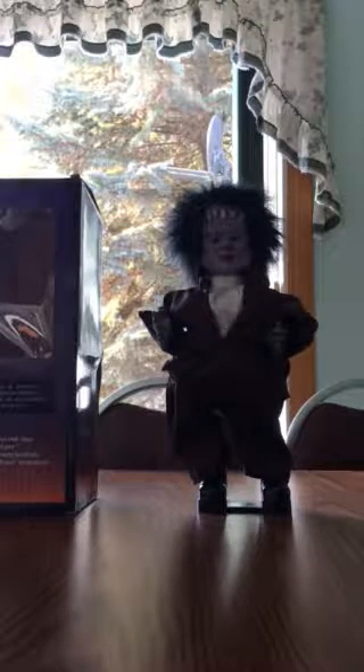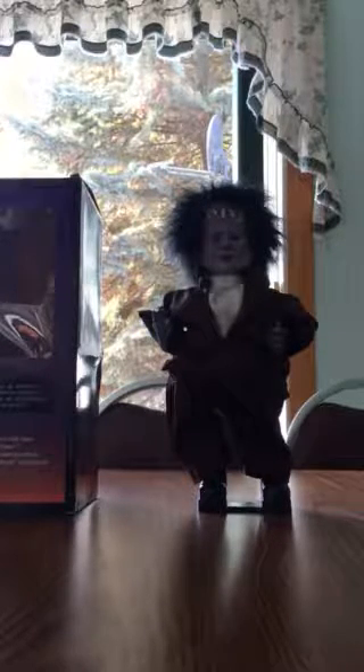That's it for now. I hope you guys enjoyed this review of the 12-inch singing and dancing Halloween figure, Frankenstein version. I'll see you guys later — bye!